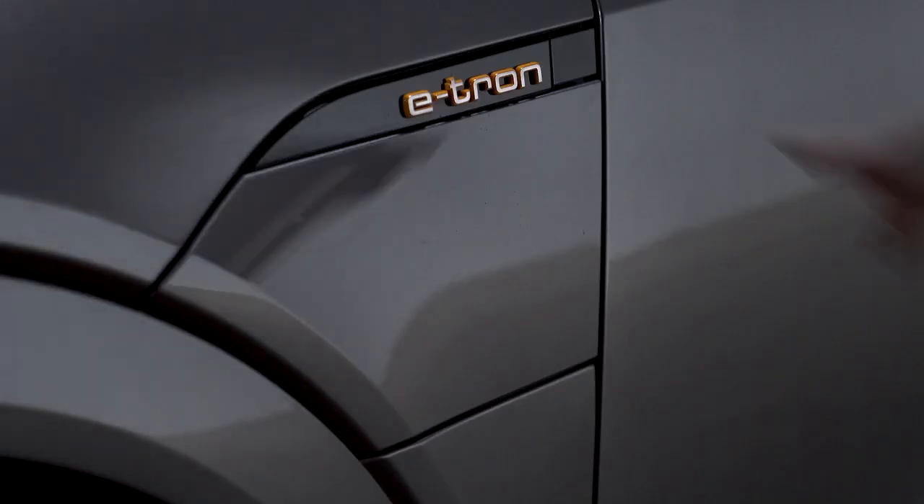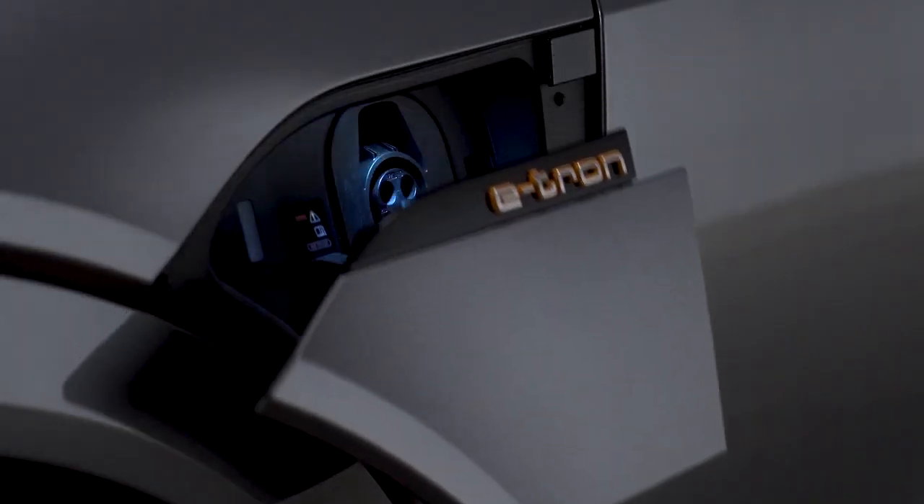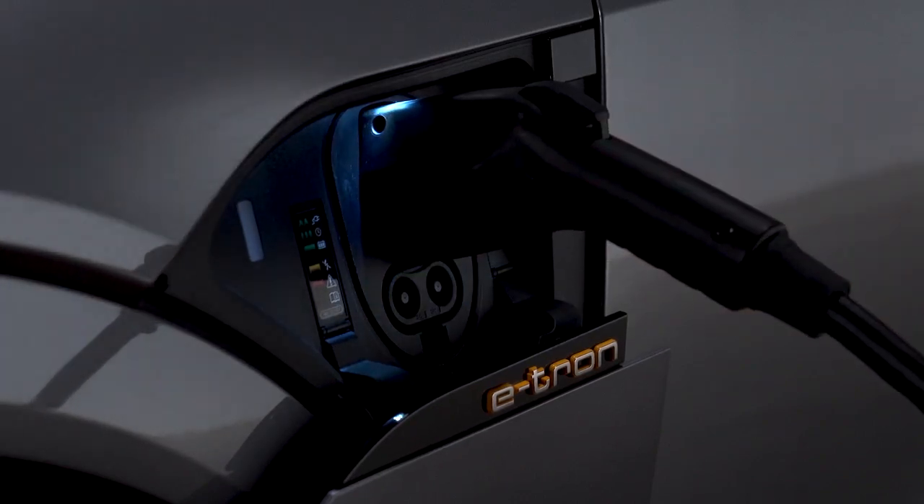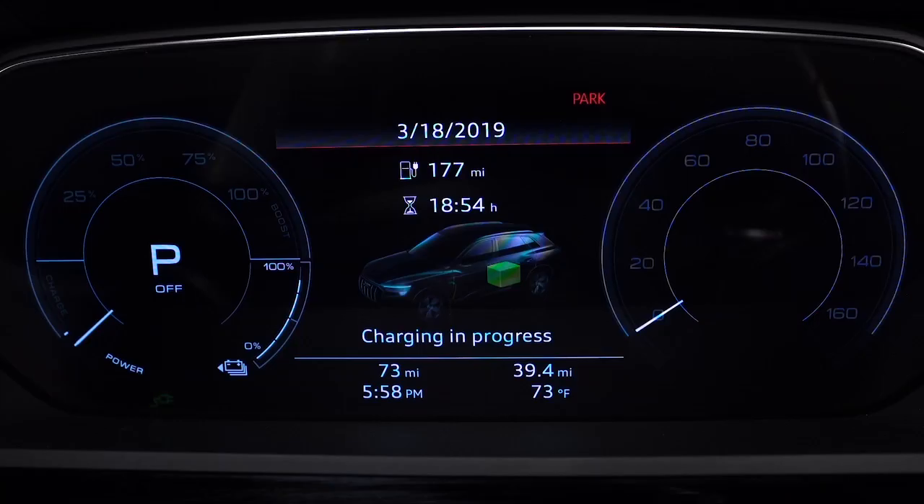The charging process will begin once the cable is attached to the vehicle, unless a timer has been set. The light to the left of the port will glow white when the vehicle is communicating with the charging station. When the indicator light is pulsing green, the vehicle is being charged. An indicator will also pulse on the instrument cluster, along with an indicator for the estimated remaining charging time until the process is completed.